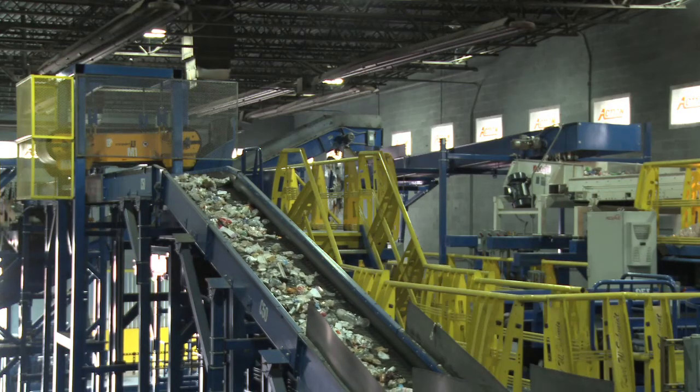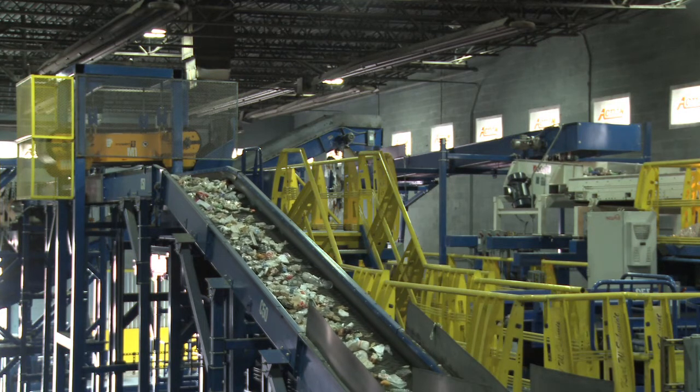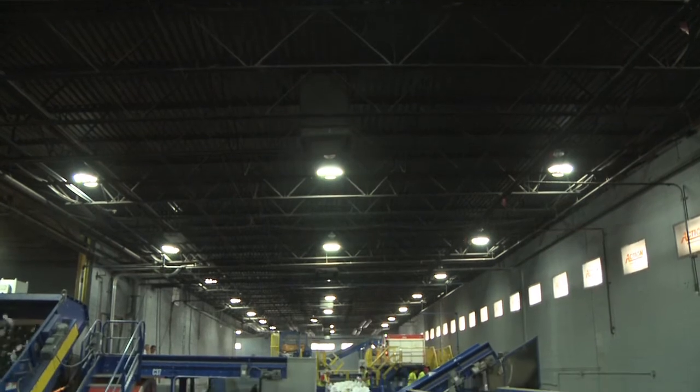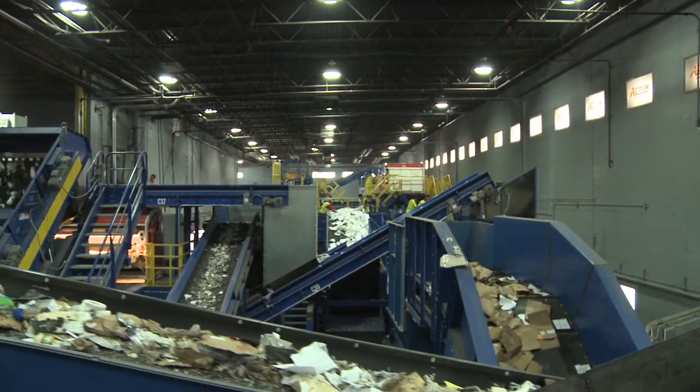Material then goes through our fourth and final optical sorter, which is set to remove all of the PET plastic. Everything is programmed through two very large control panels to make sure that every conveyor, every optic, every magnet, and every baler talks to each other.